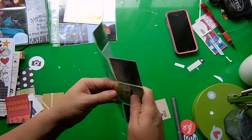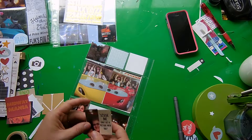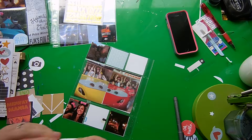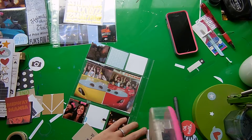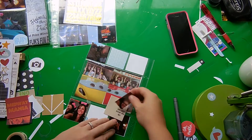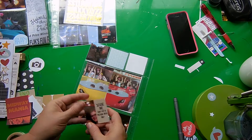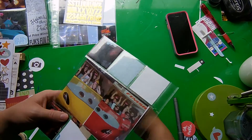Moving on — the backside of this page, I'm going to use the 4x6 pocket to hold two 3x4 photos. These are just of us at the finish line of Radiator Springs Racers. We rode that in groups because my son is too small to go on there.